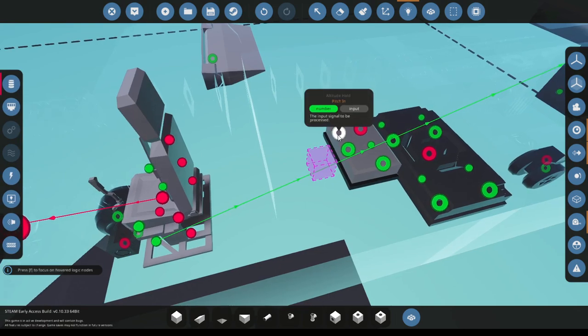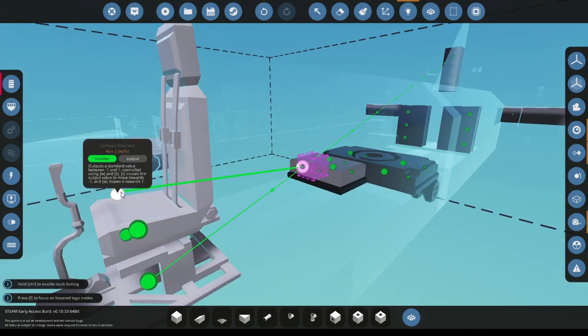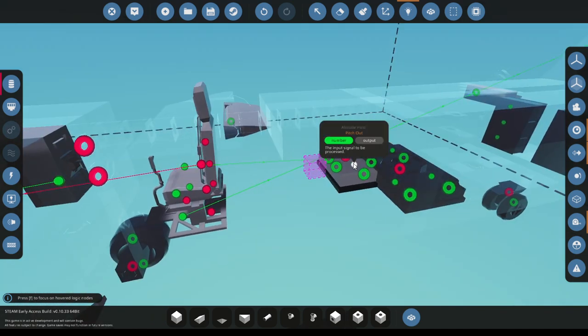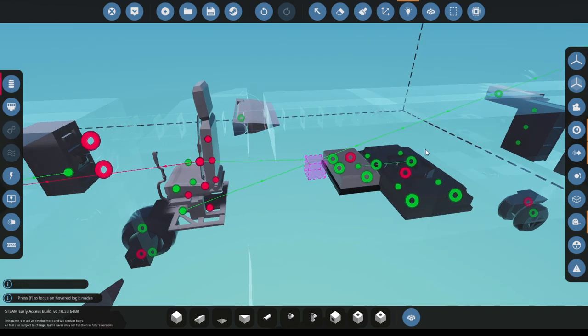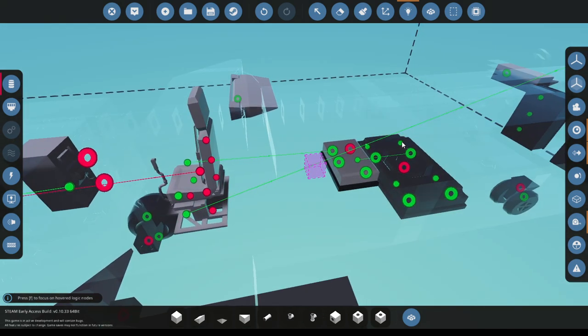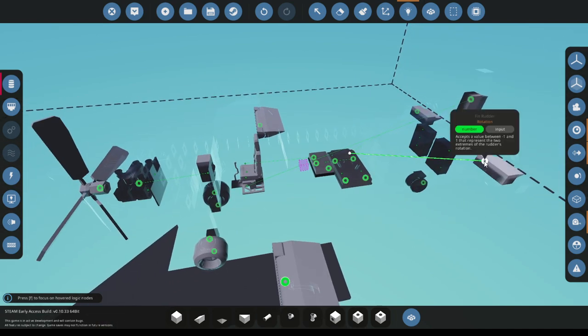Now we're going to do the pitch in, which is WS, and then pitch out. This is going to go into the pitch of the gyro. Make sure it goes into the pitch, and then you grab the stabilized pitch and you put it on these. There you go.